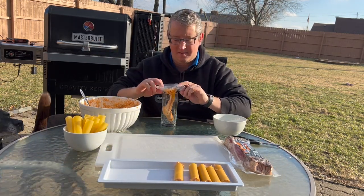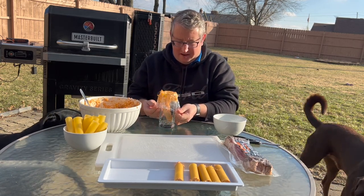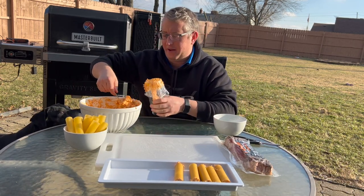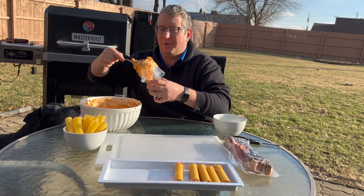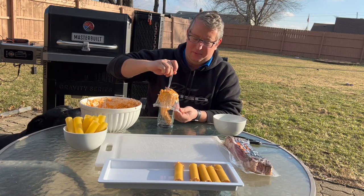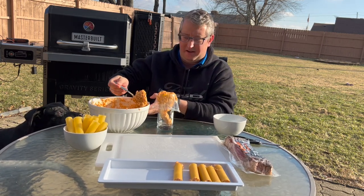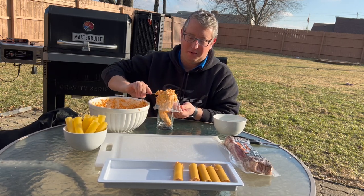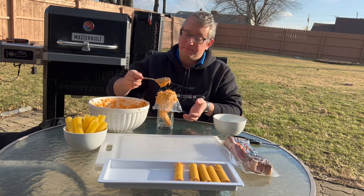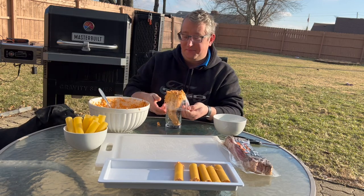If you get low on filling, put the bag back in the cup, open it up, funnel the rest back in with the spoon, hold the bag and push down. You might lose a little bit in the cup but generally less than a small bowl full. Keep going and have a little snack if something drops on the table.